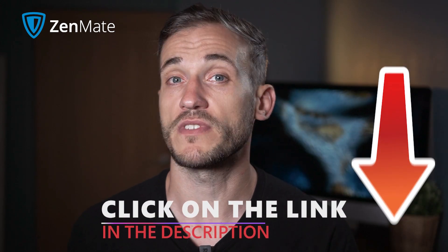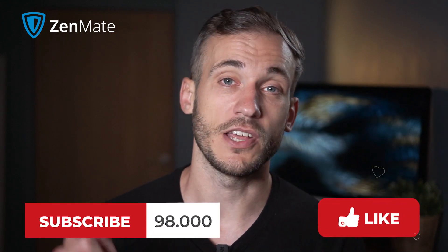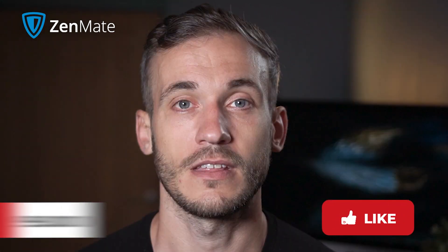Now you know the ins and outs of Zenmate VPN. If you want more information, check out our full review of the service in the link below. If you love what we do, hit that subscribe button and turn on notifications so you'll never miss the latest internet security news and reviews.